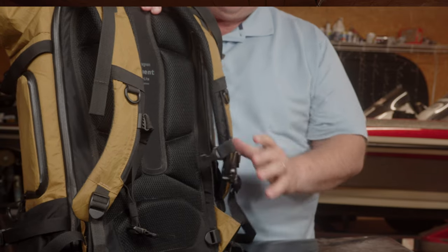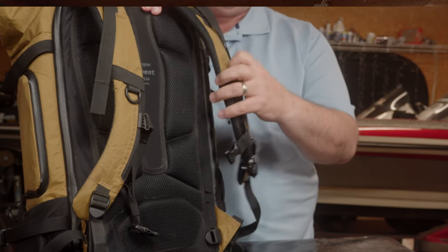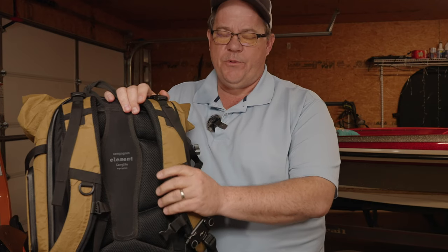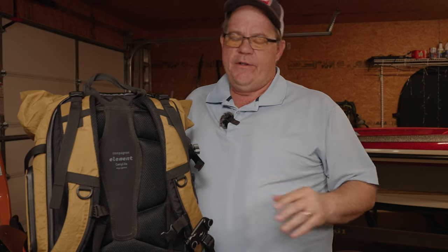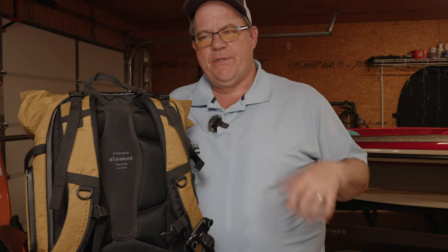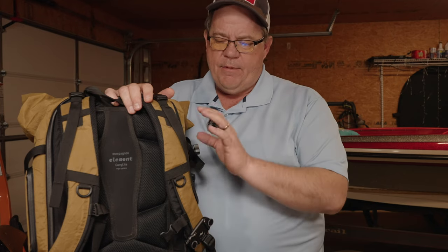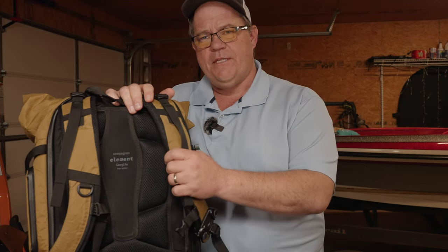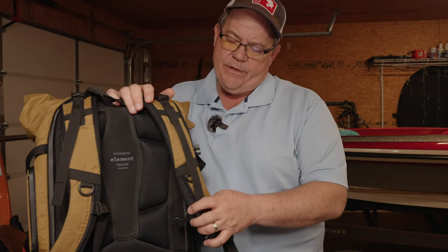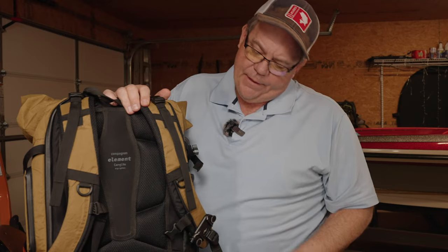The second thing I'm not a huge fan of is the shoulder straps. They are nice and cushy, no doubt about it. But I've come to realize it's not about cushiness or thickness of the straps — it's the width that really makes a big difference. I can take the same amount of gear, put it in another backpack with wider straps, and it just doesn't feel as heavy or cumbersome. But in this bag, when it's filled up, it can feel a little heavy and the straps can start to hurt after a while. I think that's mainly because of the width of the straps, not the padding.